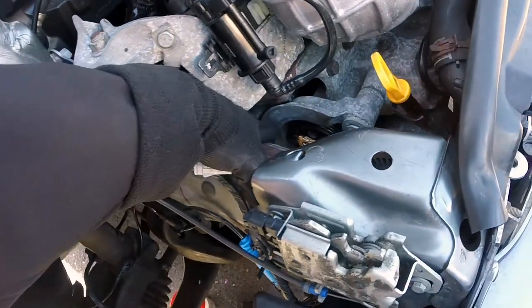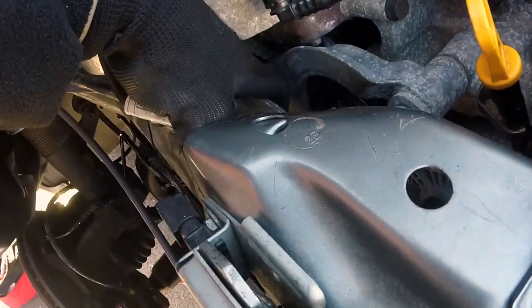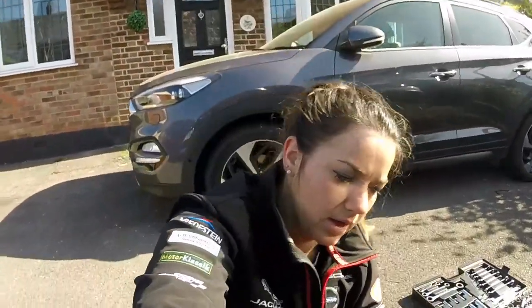Oh, and there's the other bolt there — that little tiny one inside there which you probably can't see because it's too dark. So now I can actually get the tensioner arm off and put the new one on, and then put my new ATI dampener on. That should be it.